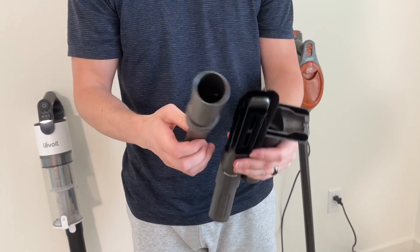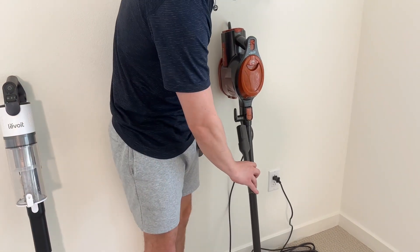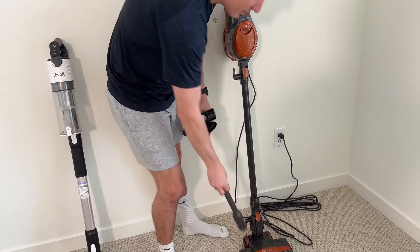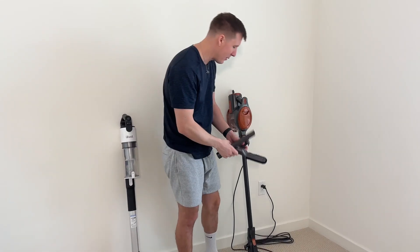So you can use this three different ways. You can also attach it up top which makes it easier to get on your couch and stuff like that, or do it on the very bottom and you can reach your ceilings — which is actually a really cool feature. Both of these have that capability, by the way.